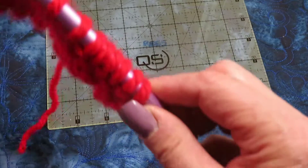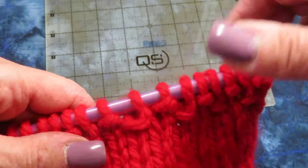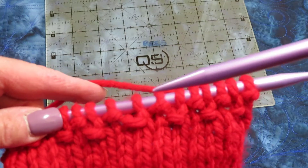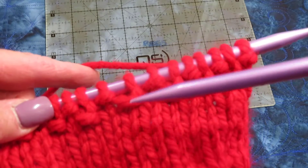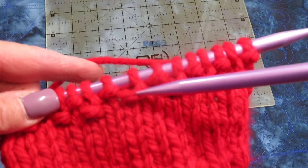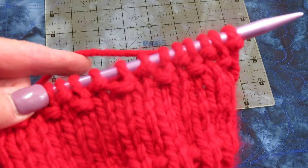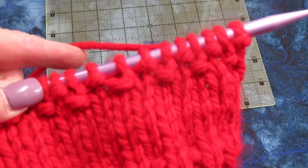Now if I turn this over, you can see it's starting to make a very textured fabric. It's kind of a checkerboard pattern where you have smooth, bumpy, smooth, bumpy, smooth, bumpy — like a checkerboard. I'll do a couple more rows and show you the effect that makes.